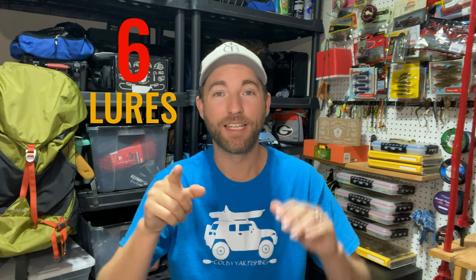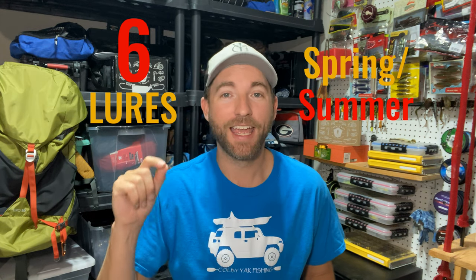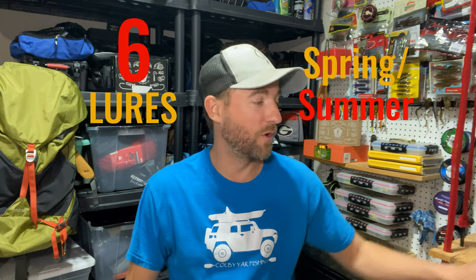I have six lures that you need to put in your tackle box right now for the spring and summertime for 2021. I made a little tackle box with six different lures that I'm going to go through and tell you how I like to throw them, specific brands, and things that are going to catch more fish for you this spring and summer. Links to all these lures are going to be down in the description below and you can find everything on shopcarls.com.